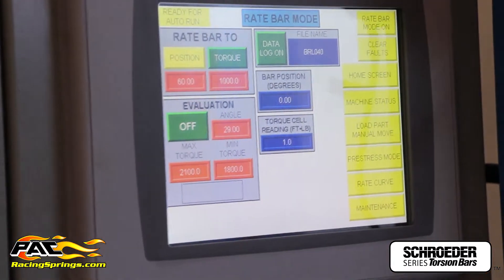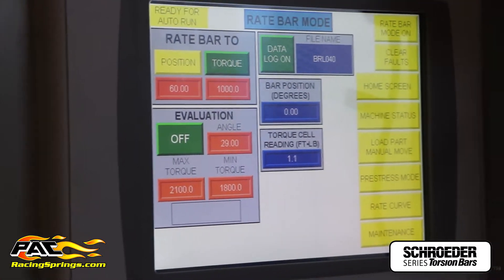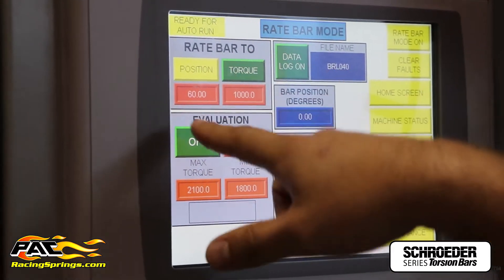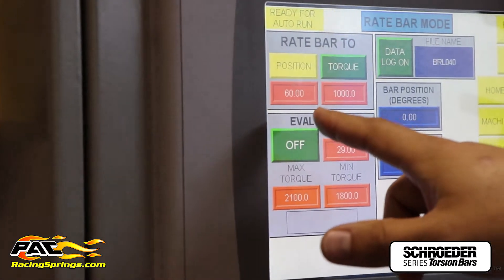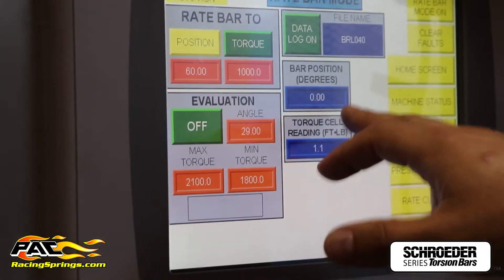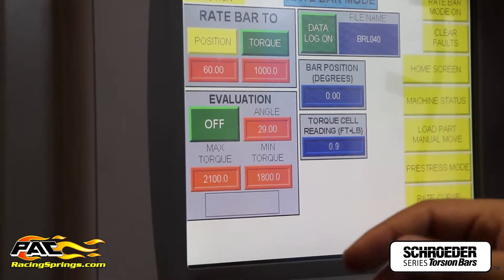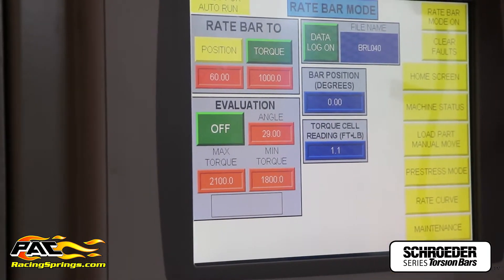Right now we're on our rate bar mode screen. What we're going to do is twist the bar to a certain position and get the force values at that position. As you can see right here, we have the position set to 60 degrees — that's what we're going to twist it to — and it's going to give us a torque readout right here. Right now the bar is at zero degrees position and the torque reading is floating between zero and one, so I'm going to go ahead and hit start.